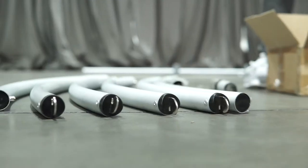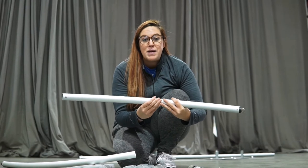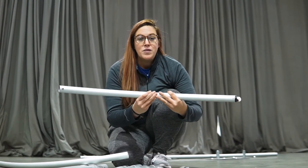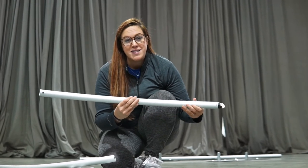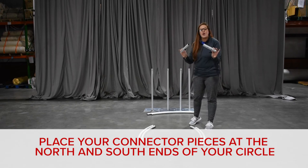Now that we've confirmed we have all ten pieces of the eight-foot round drape support kit, we need to work on making the actual circle. You'll form the circle, then that's what tells you where your uprights and bases need to be. To begin your eight-foot round setup, your connector pieces are your starting point.